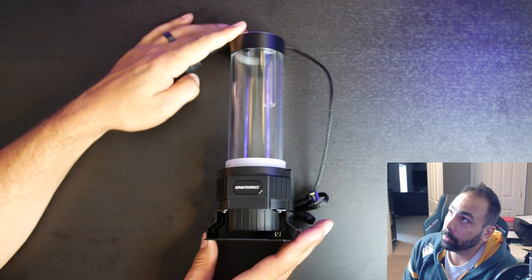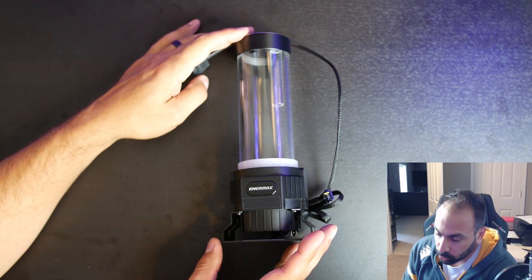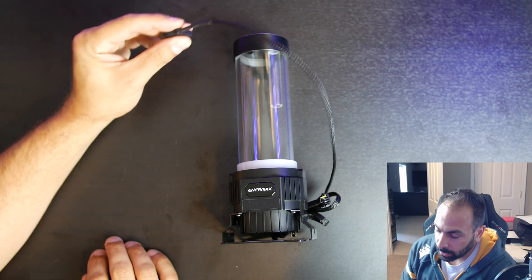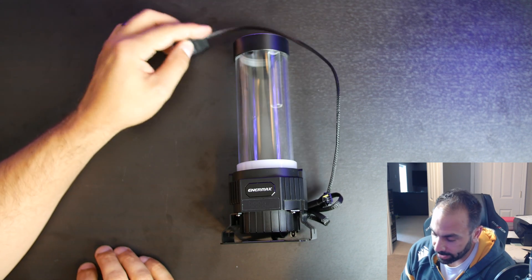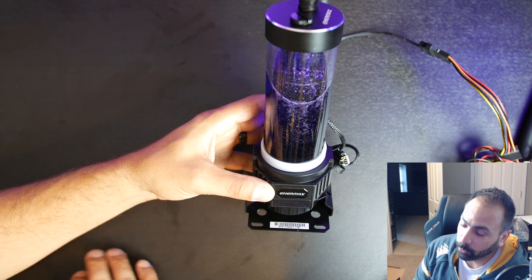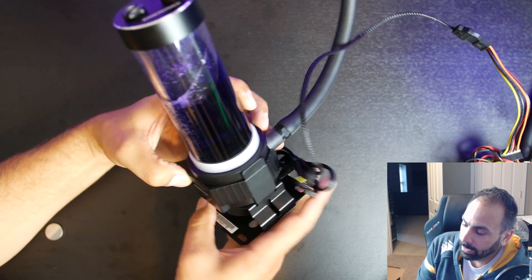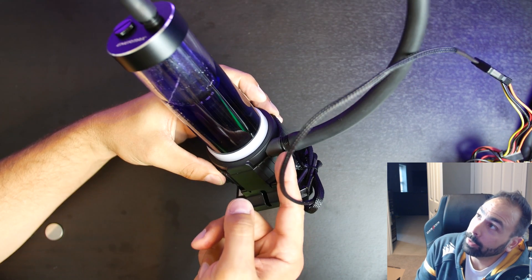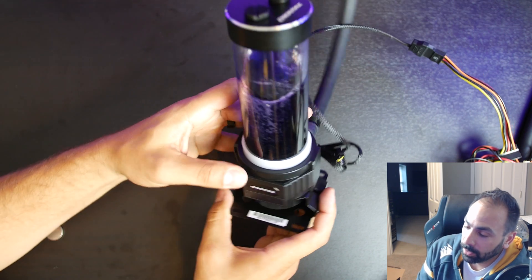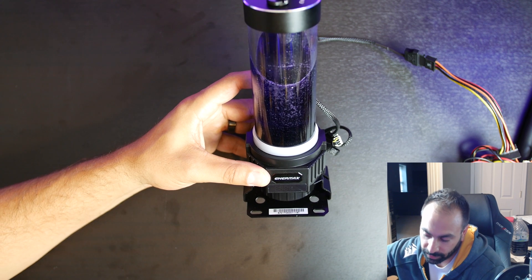In order to get this thing up and running I am going to build a quick and dirty loop here — get some fittings in, fill it with some purple coolant, and get it running so you guys can check out the display and the lighting. All right, as promised, here is our very quick and dirty loop. You can see the tubing running out of the back and just looping around to the top on itself. Let's go ahead and power this up so you guys can see some of the effects.